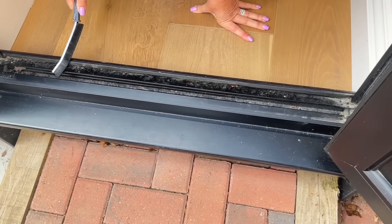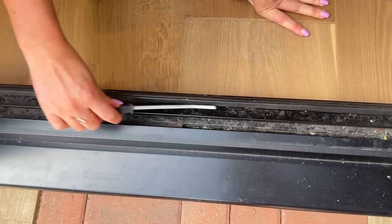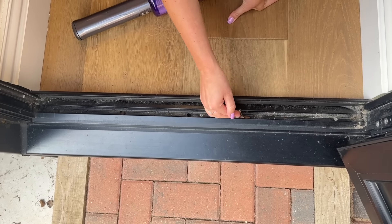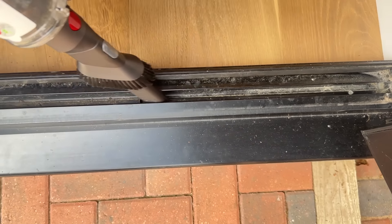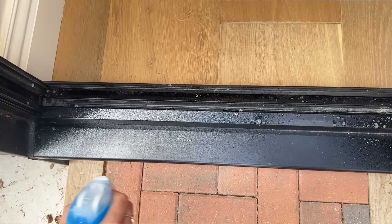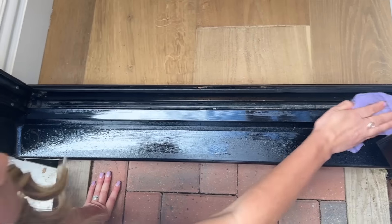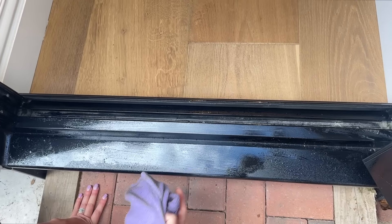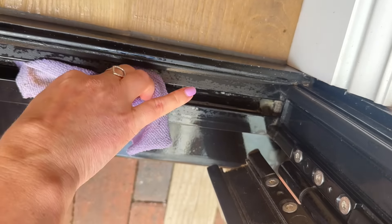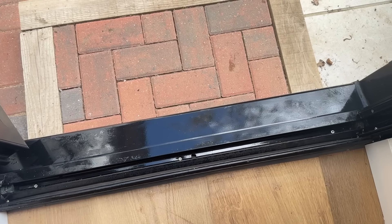Now I know this one is a bit random, but it has been getting to me how dirty this door frame is. So I have this really thin little cleaning brush — first I went in with that to loosen all the dirt and get some leaves out — then I used my vacuum to get as much of the loose dirt out. Then I gave it all a really good scrub. This only took about 10 minutes, but I'm so pleased I finally did it because it was about two years of buildup from mud and dirt. It looked so nice and clean once I'd done it.